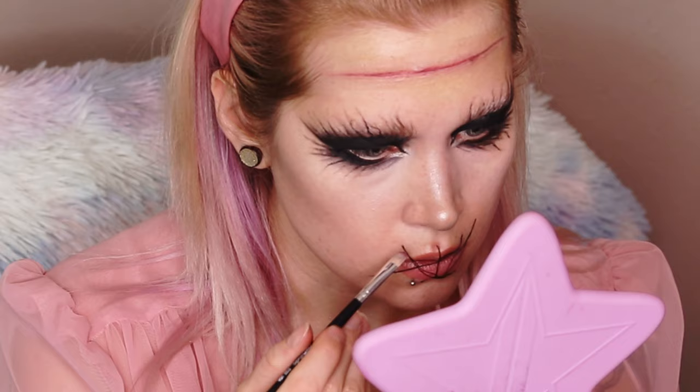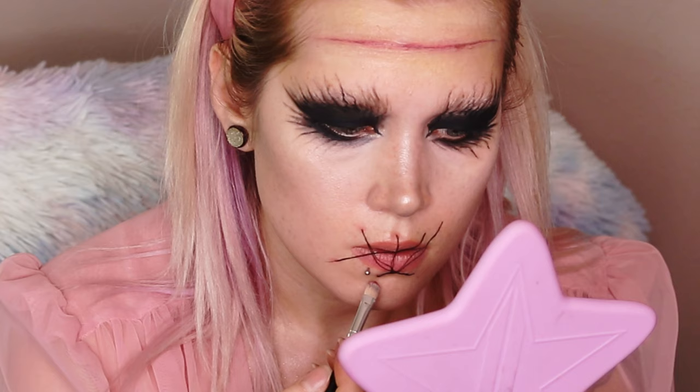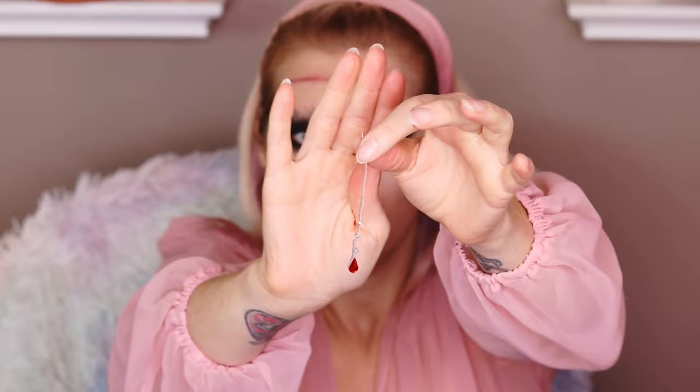Going back in with the FX palette to create irritation around all of the little spots where the thread was coming out of my skin. I created tear drops with hot glue, then glued little gems to them — these are all going to hang from the wound in my forehead. I used lash glue to apply it.